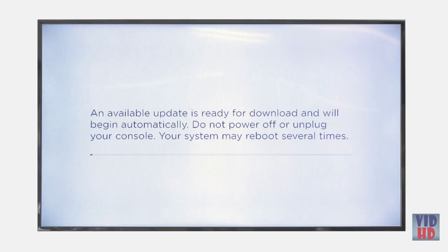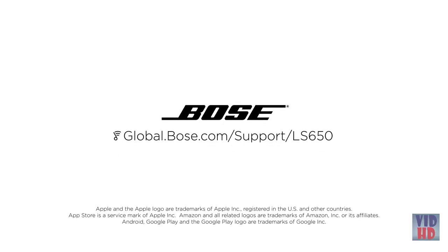For more information, go to global.bose.com/support/ls650.